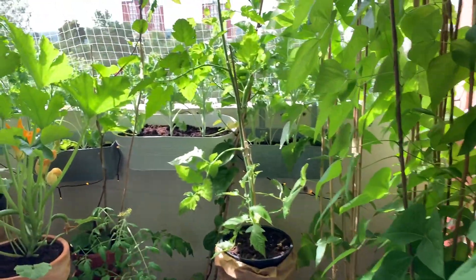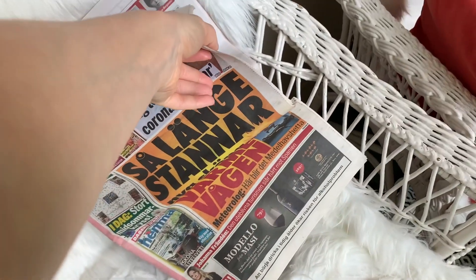I've started my day sitting on the balcony, drinking my coffee, reading the newspaper. I'm eating breakfast quite late, so currently it's like 11 o'clock.